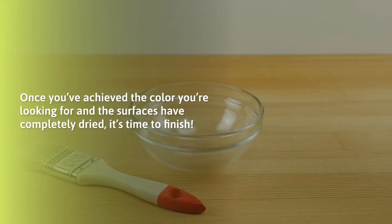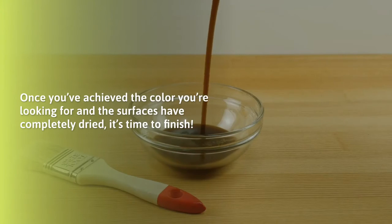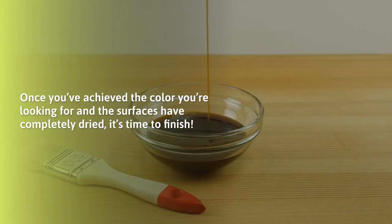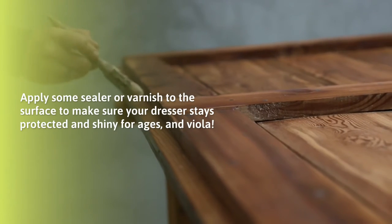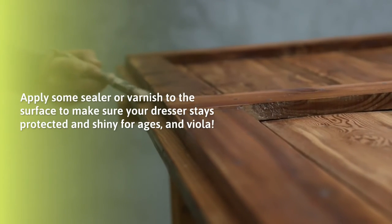Once you've achieved the color you're looking for and the surfaces have completely dried, it's time to finish. Apply some sealer or varnish to the surface to make your dresser stay protected and shiny for ages.